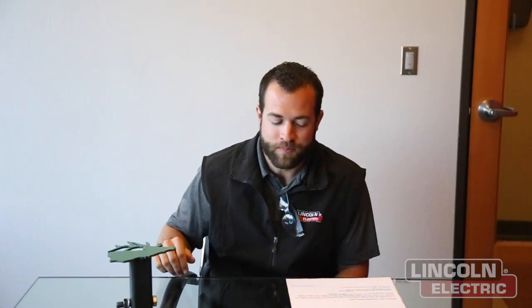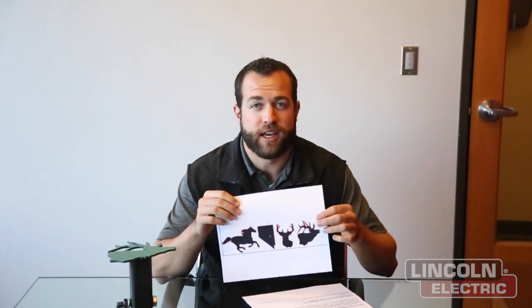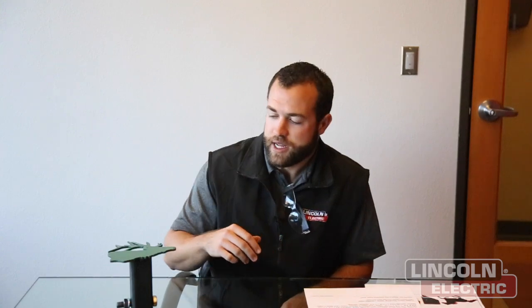Before we begin cutting out all these parts to make up our hitch covers, we wanted to explain the design process. We took some simple DXF images that we found on the internet and brought them into Torchmate CAD. You can bring a DXF in through the importer, or find a black and white silhouette image online and import it using the scan and trace wizard. That's what we did for all of these designs.